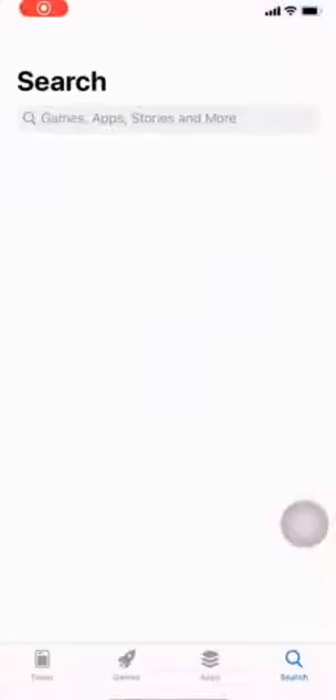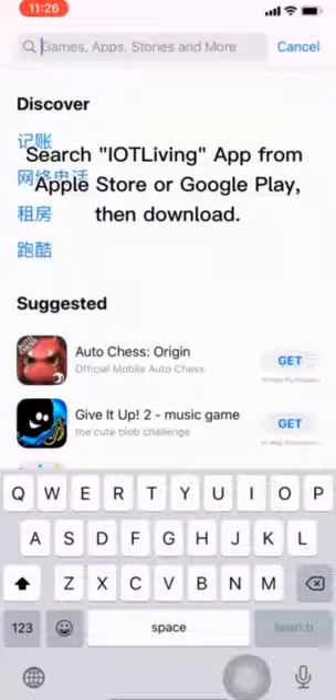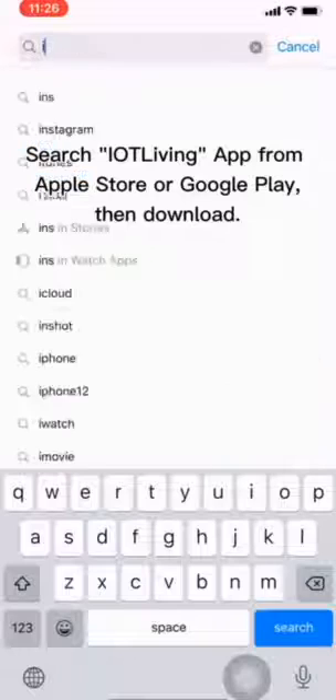Install IA Living App. Search for the IA Living App from the Apple Store or Google Play, then download it.